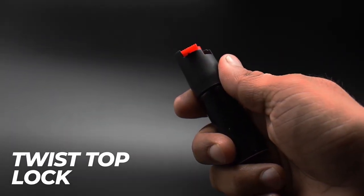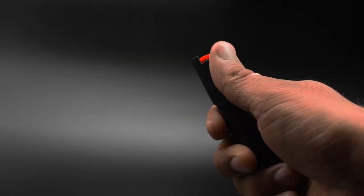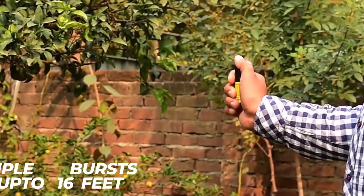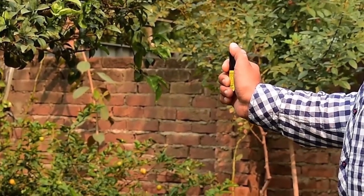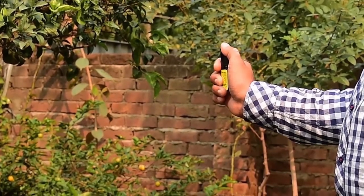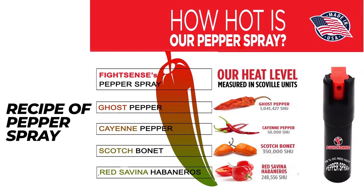Twist top lock to prevent accidental mist spray. Multiple bursts up to 16 feet. Recipe of pepper spray.